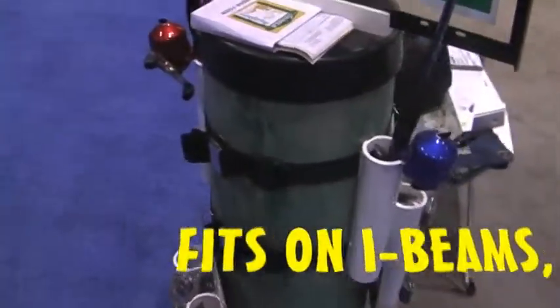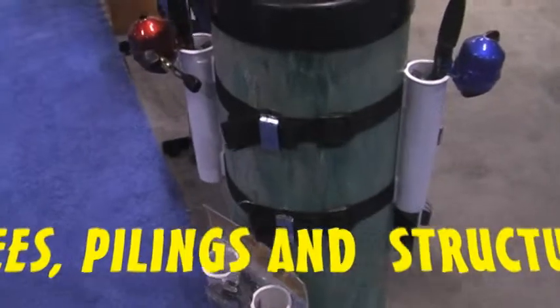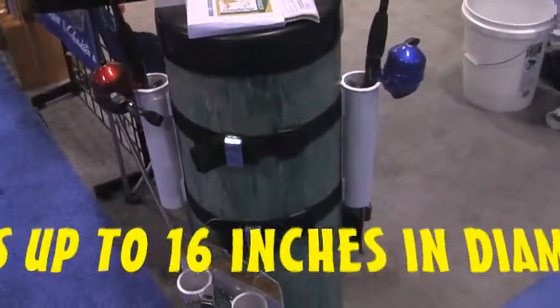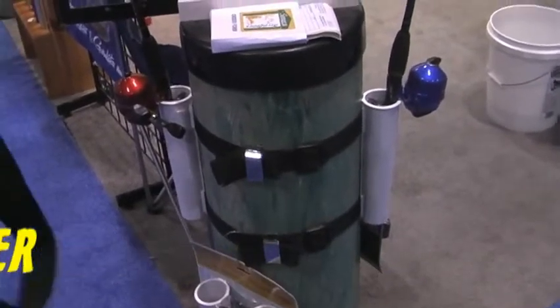So this is like a display unit that's set up here? Yes, so you can see how this double strap works. It's PVC. Yes, that's PVC, but it'll fit on concrete, wood, steel — anything. It'll strap onto anything you can think of.